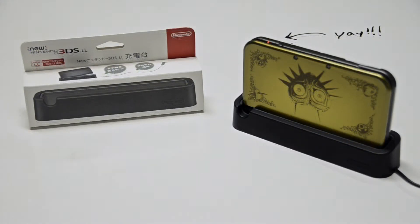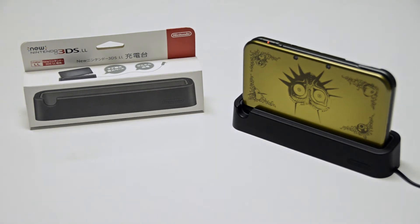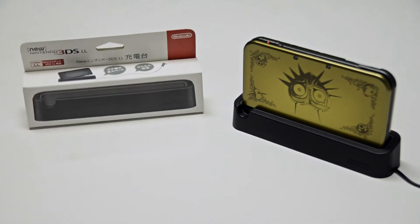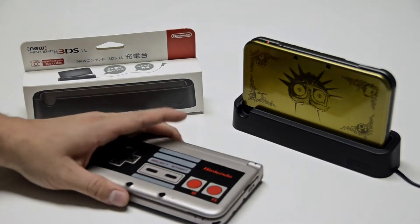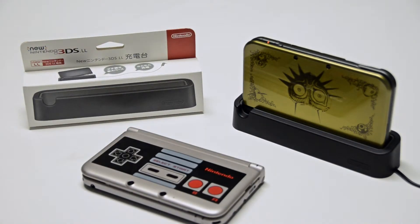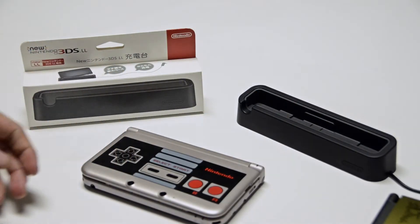Hi ladies and gentlemen. I wanted to make a quick update to the video. I know a lot of you may be curious — I don't have the new 3DS yet, but this charging station looks pretty cool. Do you think it'll work with the old? Well, I have the first Nintendo 3DS XL right here. And I'm going to be demonstrating that unfortunately it's not compatible.